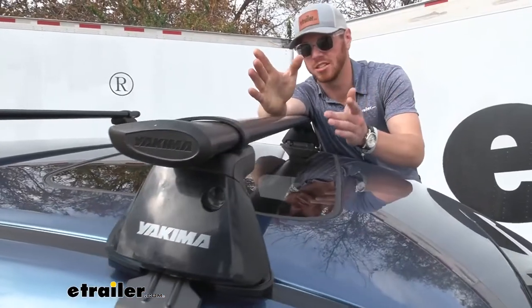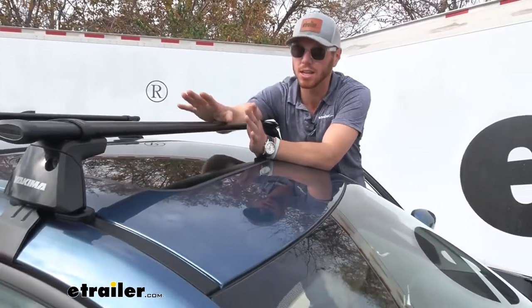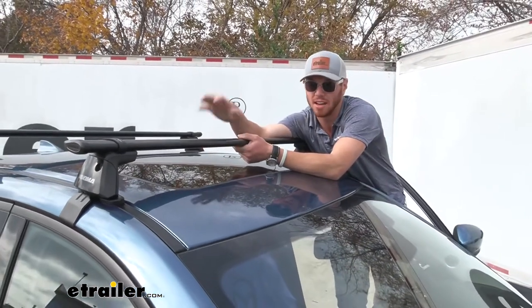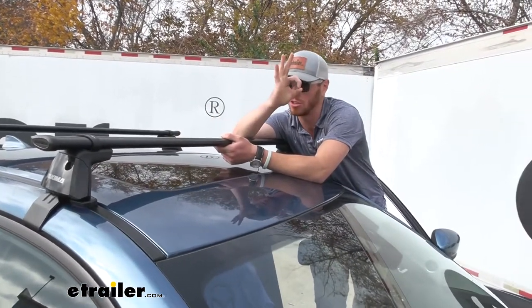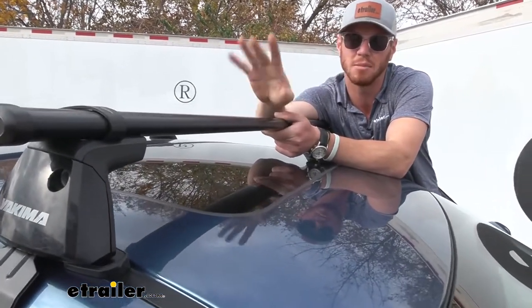We have a lot of different roof rack systems on our website, but what really sets the core bar apart for most is the aerodynamic shape. It's going to be a definite upgrade from the round bars or the square bars, but there are some other ones that are going to have T-slots up top — this one does not.